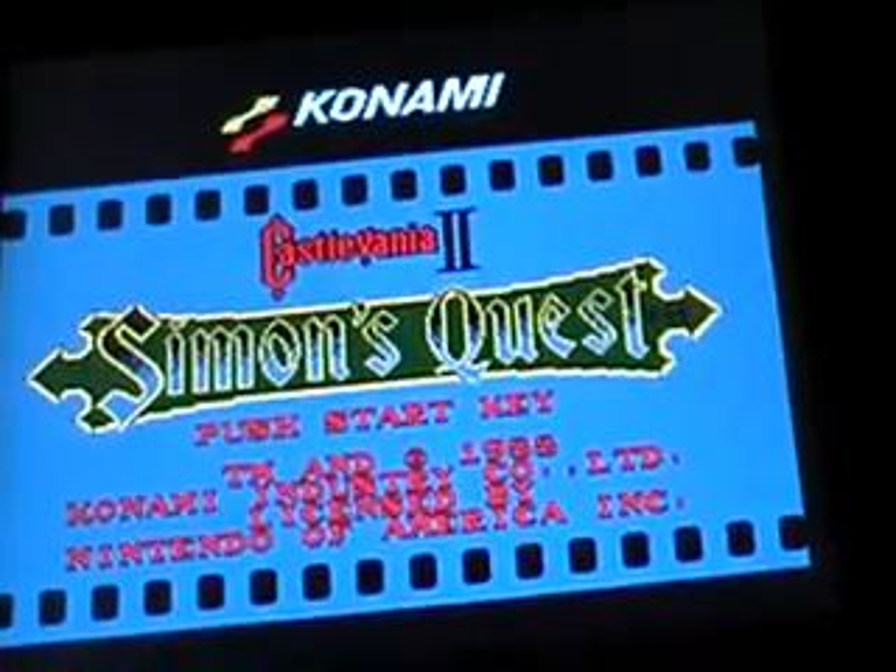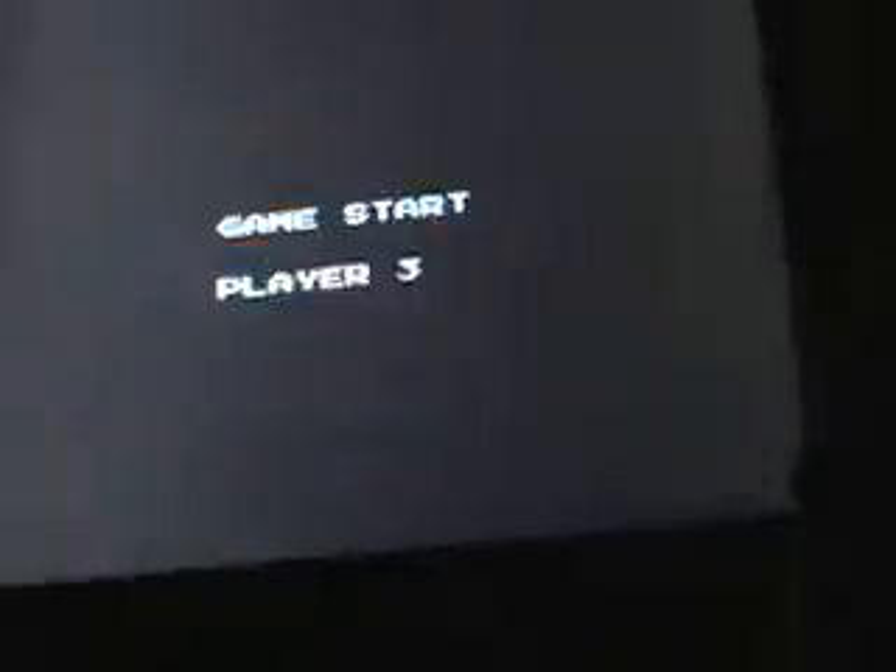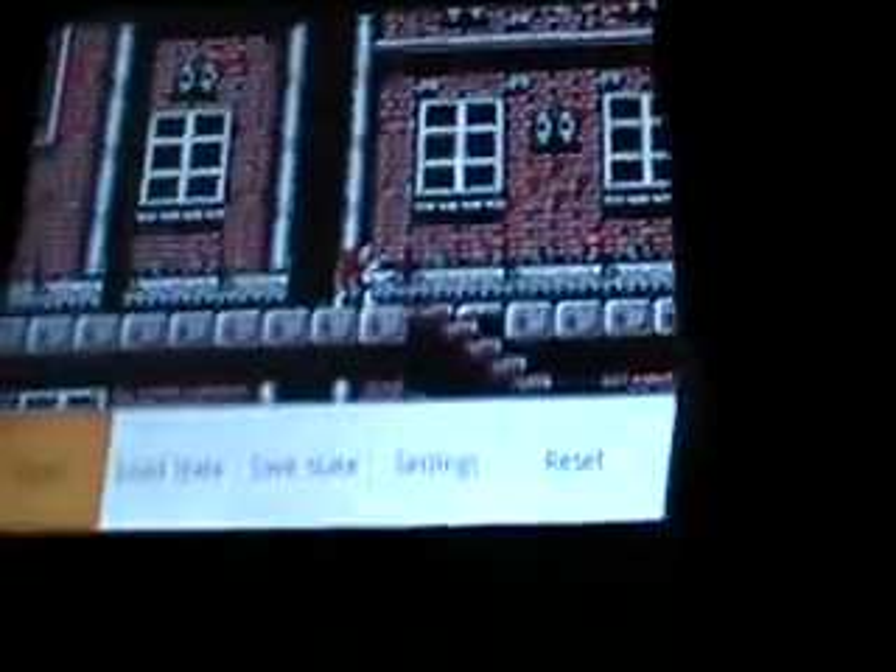Let me go back and show you another one. Another one of my favorite games is Castlevania 2 — hell yeah. It plays very smoothly. I don't know if some of y'all old-schoolers remember this, but I spent a lot of time playing this game. Very cool.